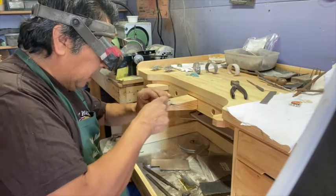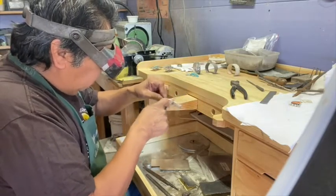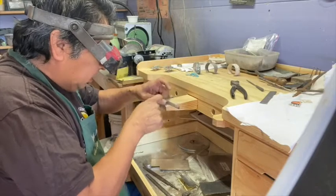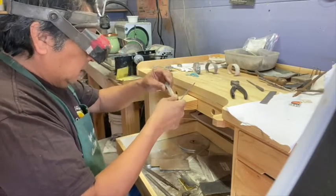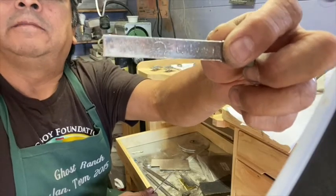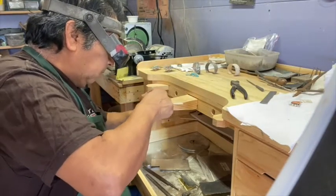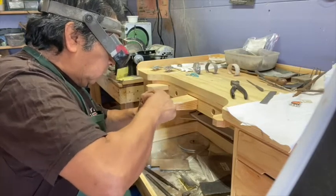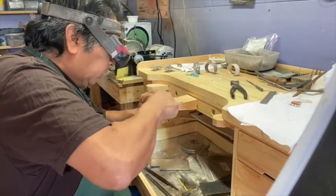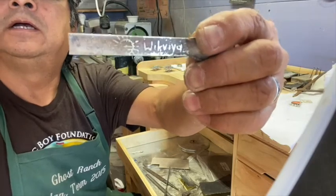We'll actually turn it upside down and round the back edge off a little bit with the file so when the owner puts it on, it'll be nice and smooth with no sharp edges. On the back you can see it has my information — my Hopi name, my clan symbol, and my Hopi tribal affiliation. We're going to slightly sand that too so it'll pop out. This will be the inside of the ring. You can see it's starting to come out — there's the sun symbol, there's 'Hopi,' there's my Hopi name, Wikwaya.